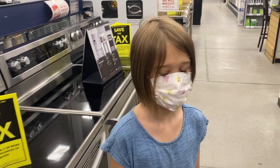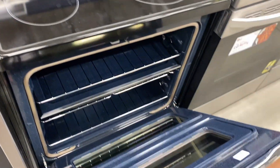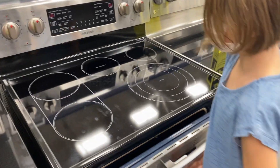I saw it yesterday at Home Depot and I was pretty sure I saw it here too, but I guess I didn't. Let's find out if we can get it delivered.